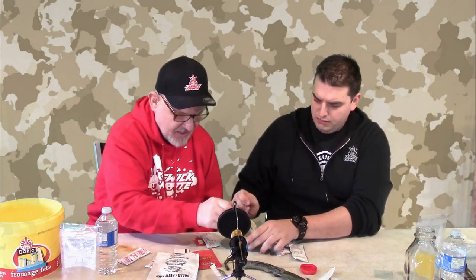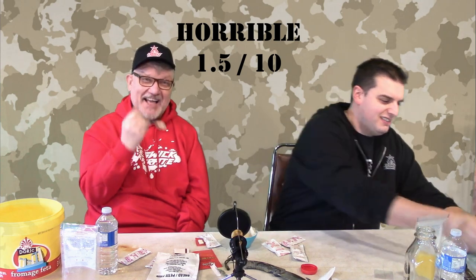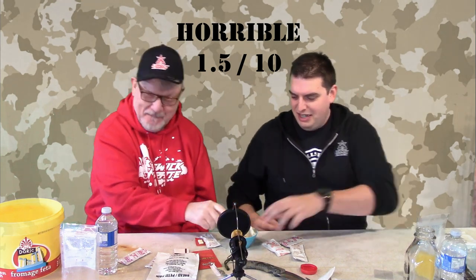Ready to try it? I think so. Looks like pepper to me — I hope so. It tastes like pepper. It is pepper. I taste a bit of salt. It's got a chemically taste to it though, eh? Yeah. I think that's it for me. Let's toss it back in there. That's a no.